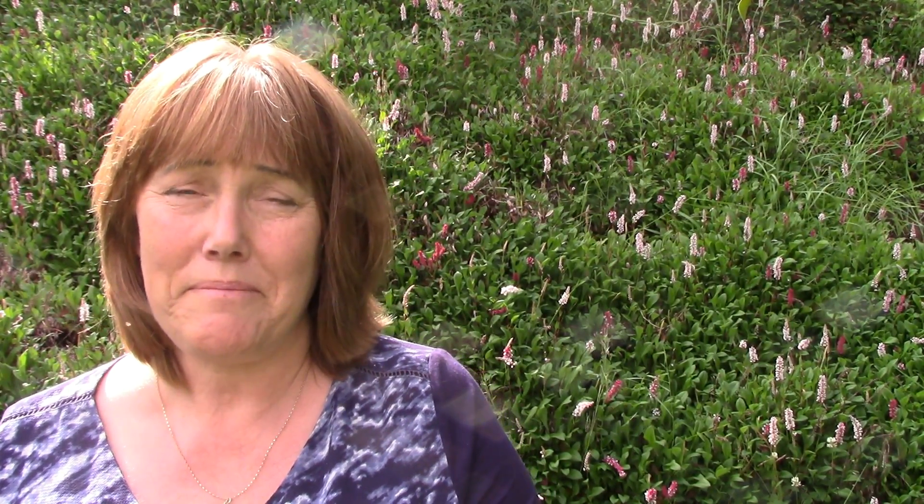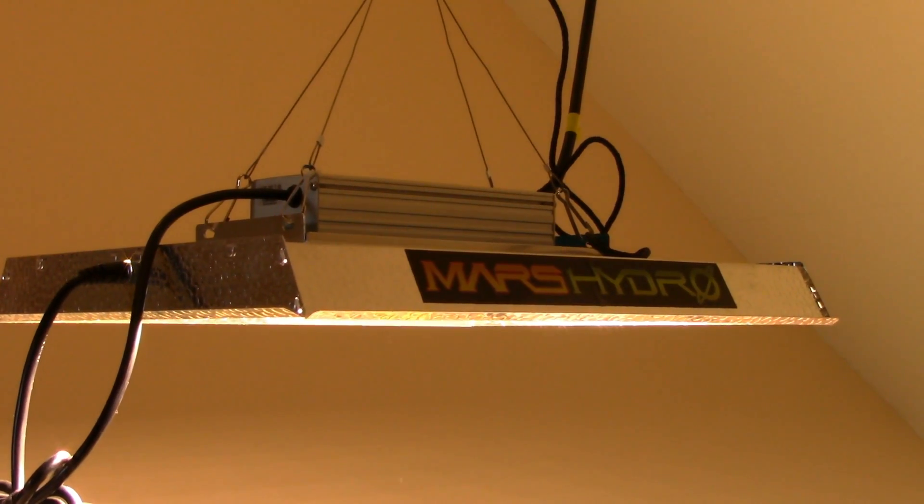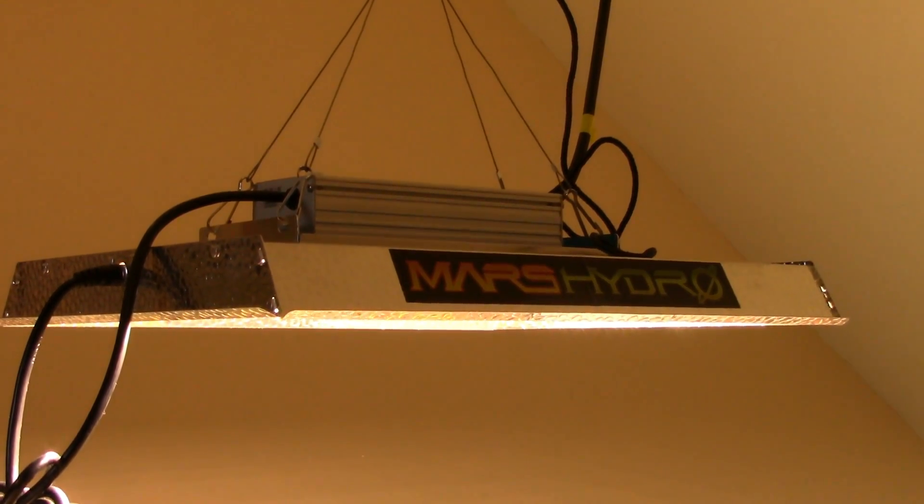By way of introduction for anyone who's new to the channel: I'm Rachel, and I have grown orchids for very many years on windowsills in my home in Ireland without the use of grow lights or any other artificial means to get them to flower. I've been quite successful with it, and I've published a little e-booklet on how I do it. More recently I've acquired grow lights, which I've used to try and get my more stubborn species cattleyas to flower, and I've learned a few things which I'm going to share with you.